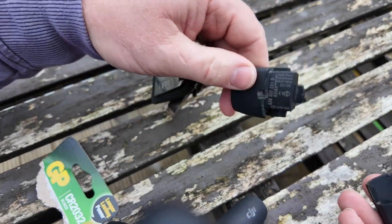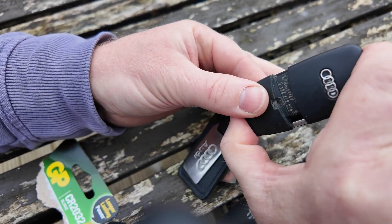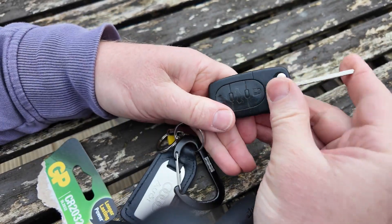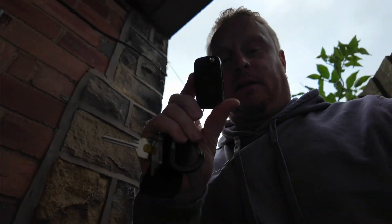There we go, connected together. Slide this together — move that out of the way — there we go. Just check that this all works. Wicked! Now let's go and see if we can unlock the car with the fob.